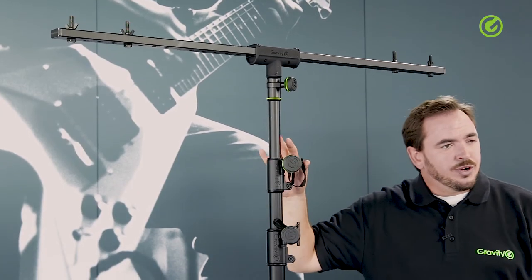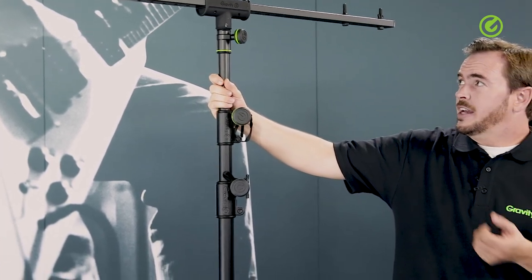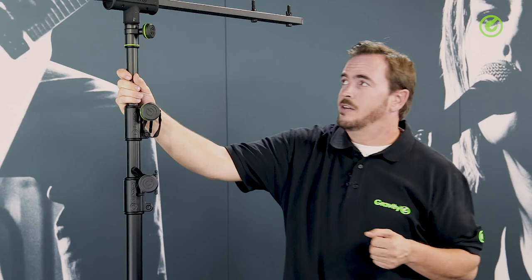It can go up to 3 meters 25, which is around 128 inches, and it can bear a load of 50 kilograms, which is roughly 110 pounds. The length of the t-bar is 122 centimeters, which is roughly 48 inches, so you can put quite a lot of stuff on here.